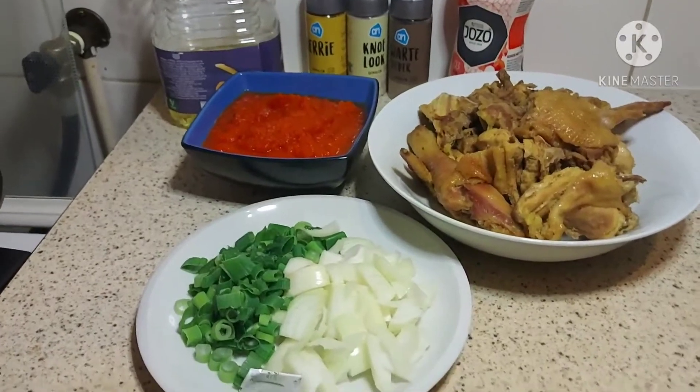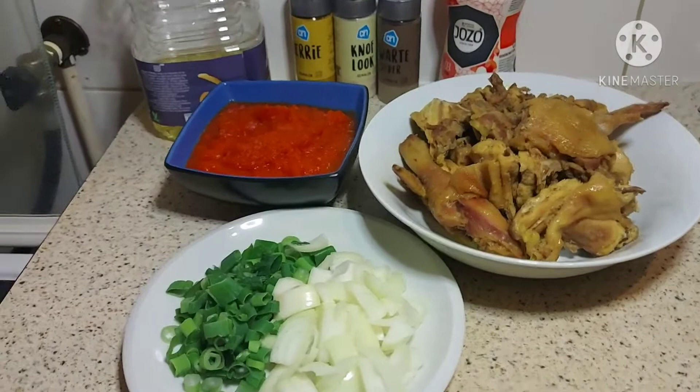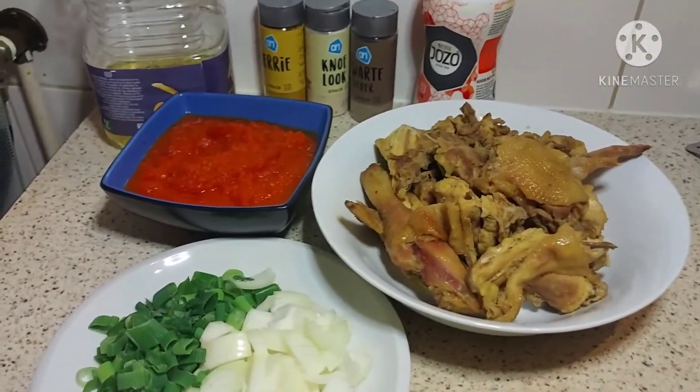Hello guys, welcome to my favorite cooking channel. Today I will be making fried chicken sauce.